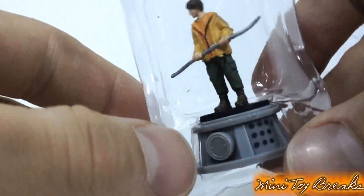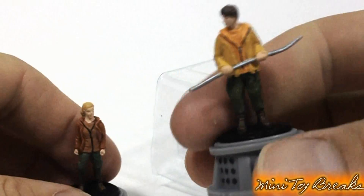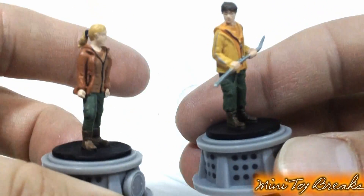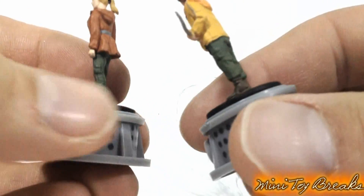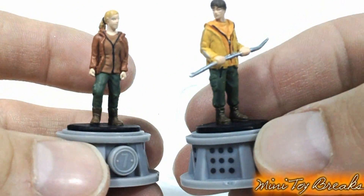So let's see who's in box number two. It's a guy in a snazzy yellow coat and a spear. I also do not recognize this person. And with a coat like that running around the forest, I'm sure he got killed pretty darn quick in the movie.